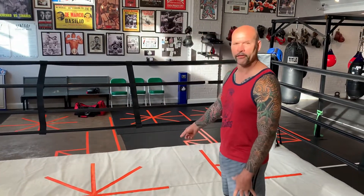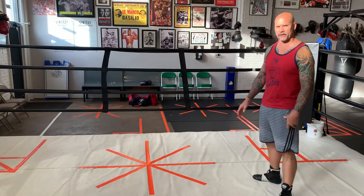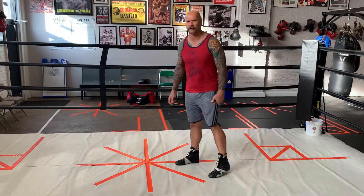Hey guys, Eric Asch for News Boxing. I'm going to go over what we have on the floor here. We've got them all over the gym. We incorporate this design to use all the different angles in boxing.